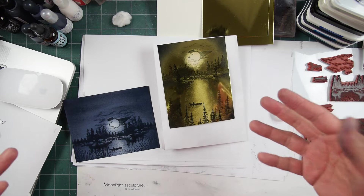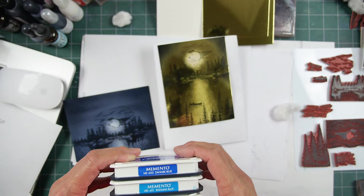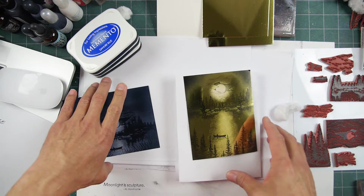Two scenes done very quickly. We'll get into maybe a photo stamping piece next, and then get into our more involved color layering pieces. Until then, we will let these two dry. One more scene down.